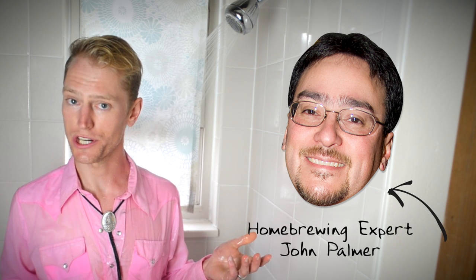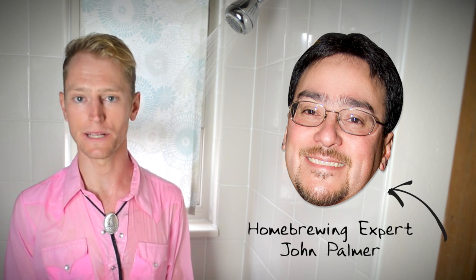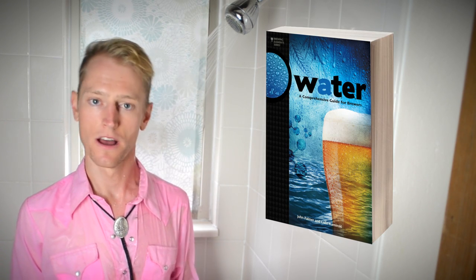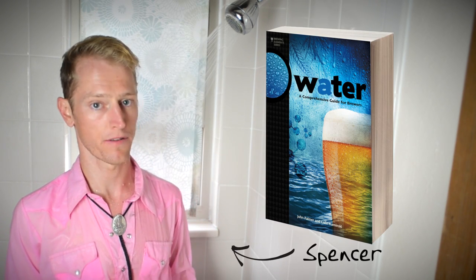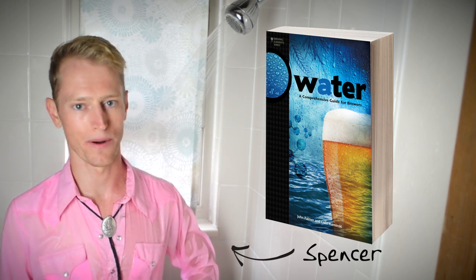Water is everywhere, but homebrewing expert John Palmer is not. Fortunately, John and Colin Kaminski have authored a new Brewers Publications book called Water, a comprehensive guide for brewers. Follow along with me, Spencer, from the American Homebrewers Association, as I get the scoop on this new homebrewing book.